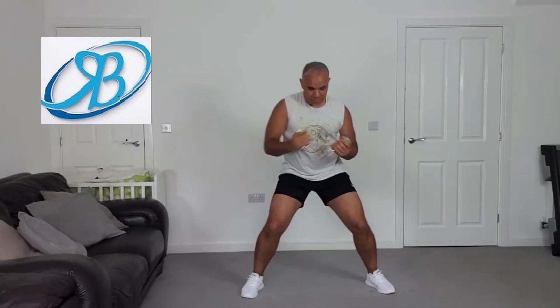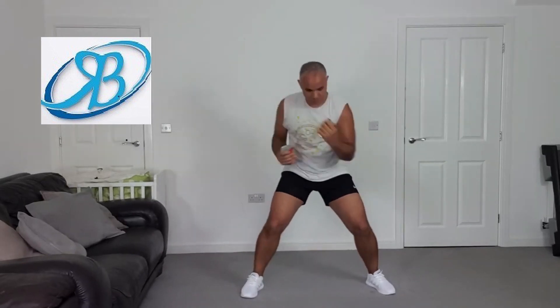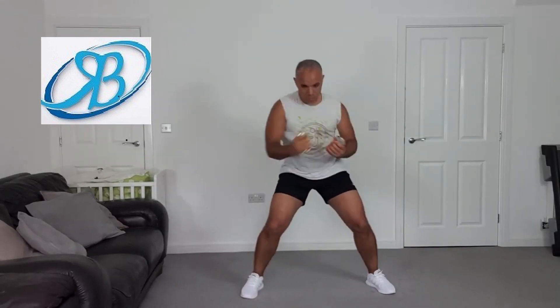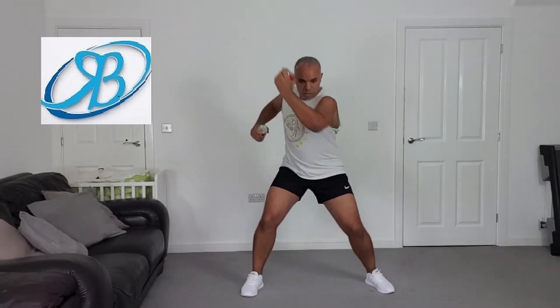Eight more, keep pushing. Eight, seven, six, five, strong, four, three, two.